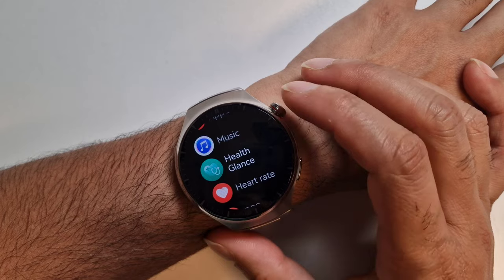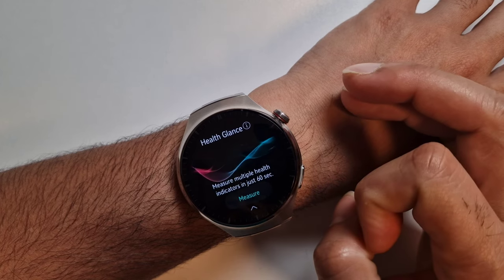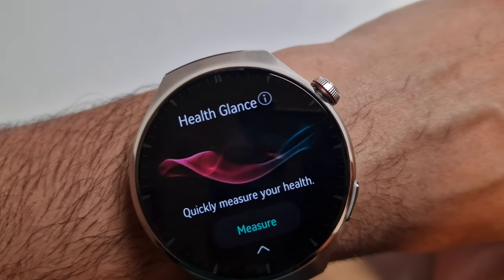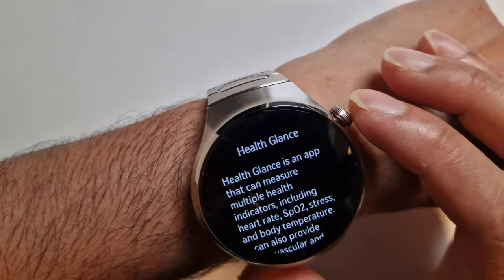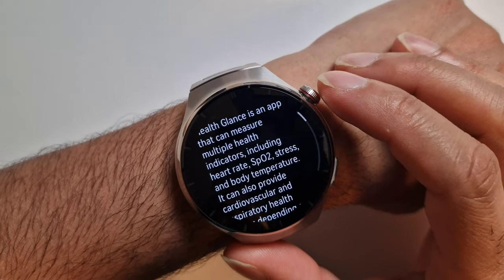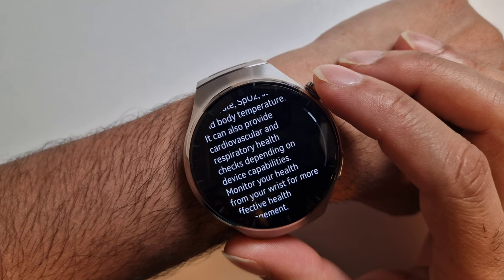To find it, go to Applications and find Health Glance. It gives you instructions on what to do to record. If you tap on the little eye icon, it tells you what the app is about: Health Glance can measure multiple health indicators including heart rate, SpO2, stress, and body temperature.